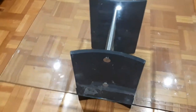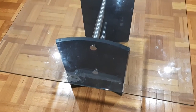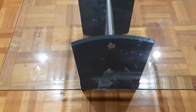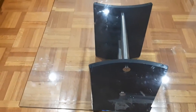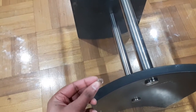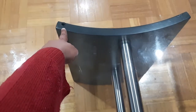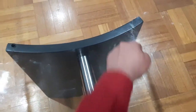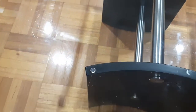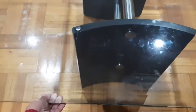Hello everyone and welcome back to another video from Homemaker. In today's video we are going to show you how to install suction cups on a glass table. As you can see, I have got a square glass table that I got a couple of years back, and to hold this glass table with its stand we had these types of sticky buttons on all the four corners.